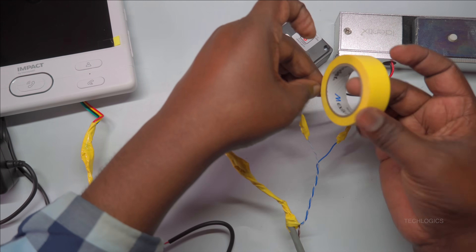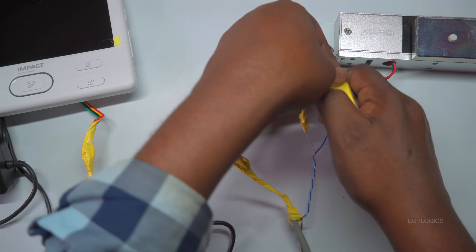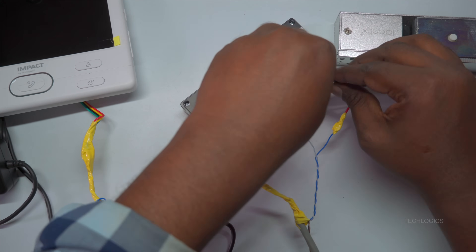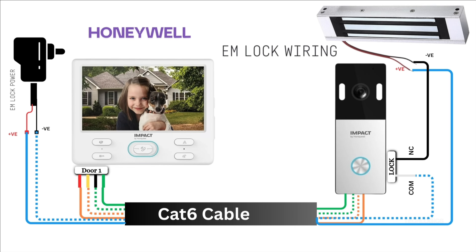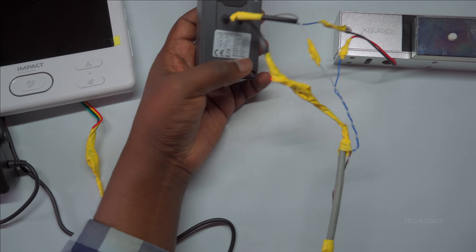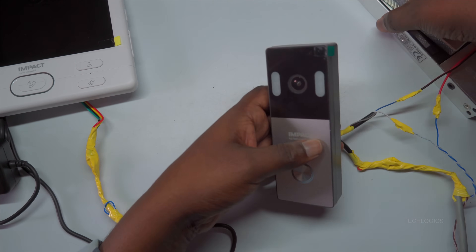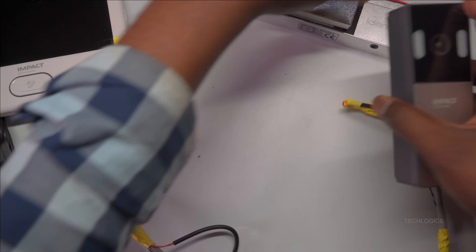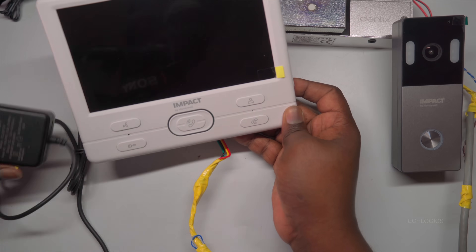Finally, double-check all your connections to confirm they are tight, properly insulated, and correctly oriented. Once everything is securely wired and insulated, the system will operate reliably. When activated, the lock will open or close as required, providing a dependable security solution. Proper wiring and insulation are essential for ensuring consistent, safe, and long-lasting operation of your access control system.